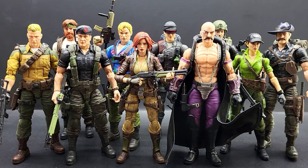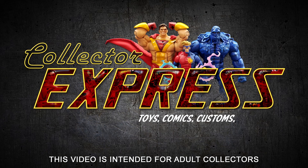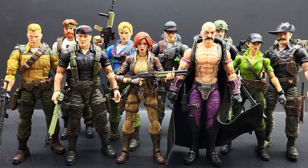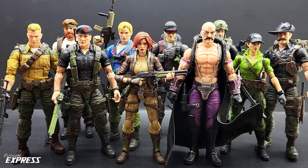In this video, we're going to be looking at some G.I. Joe Classified customs and kitbashes. The G.I. Joe Classified figures are some of my favorites. I like the kitbash — they're so easy to work on. I love how they're built. The parts are compatible between different figures. They're just easy to kitbash and upgrade figures, mix and match parts.